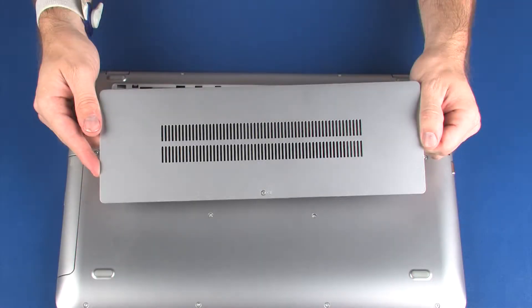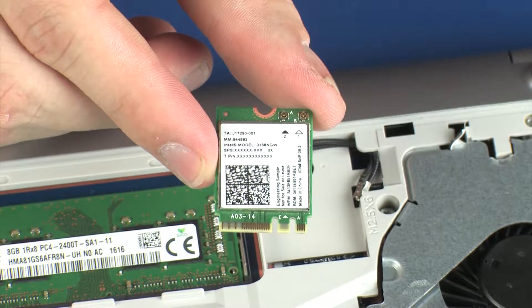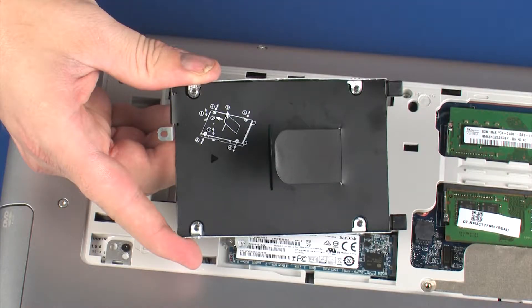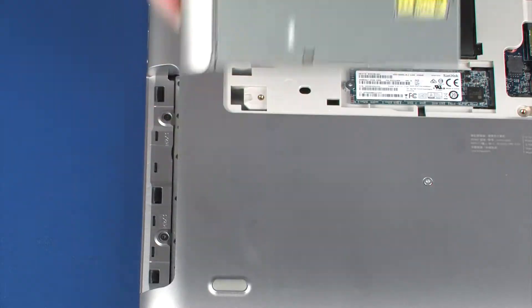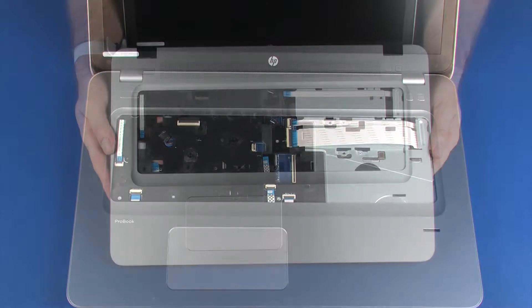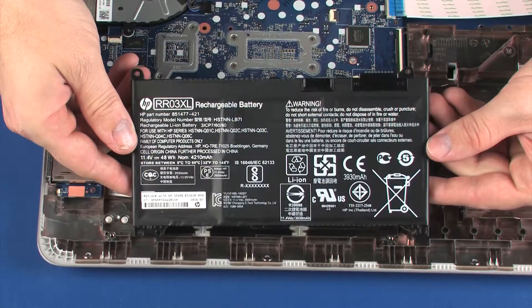Before you begin, remove the service cover, wireless LAN module, wireless WAN module, hard disk drive assembly, optical drive, keyboard, top cover, and battery.